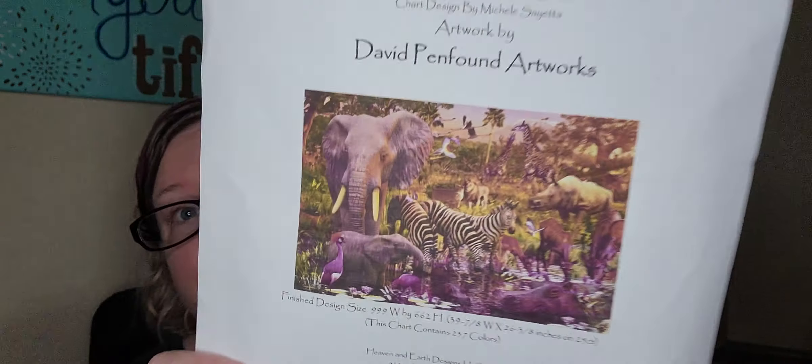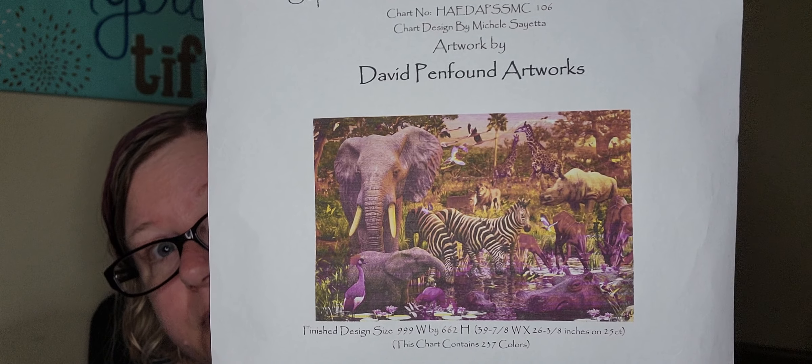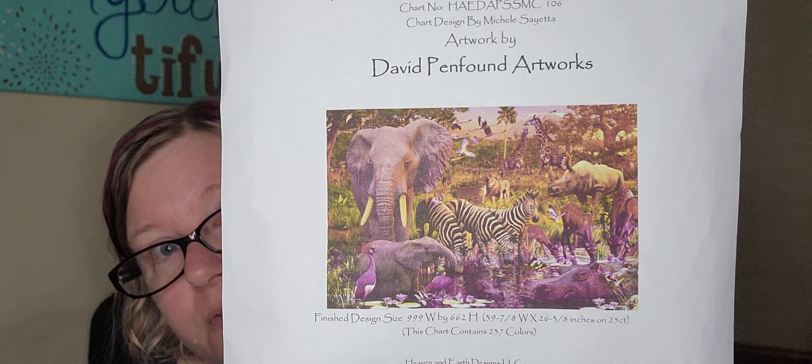I cannot wait for this one to be done — it's going to be a gazillion years from now but I have finishing plans and I cannot wait. Next one is one of my favorite pieces and I don't get to work on it enough, which makes me sad. After this year, game on stitchers! My next one is my super size Max Color Waterhole Master, charted by Heaven and Earth Designs, artwork by David Penfound. Gorgeous, gorgeous piece. This one is inspired by the Rocking Stitcher Jemima — she has so much done, you guys, it's beautiful.